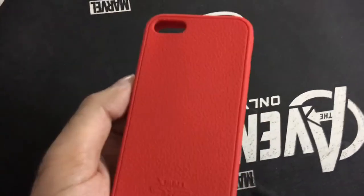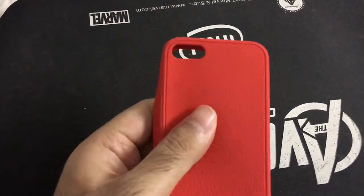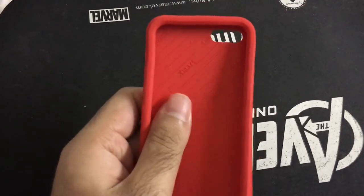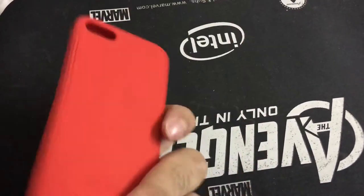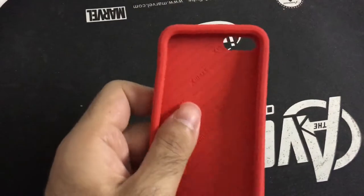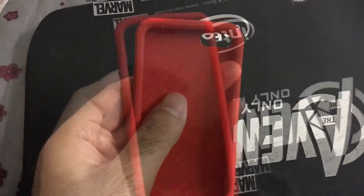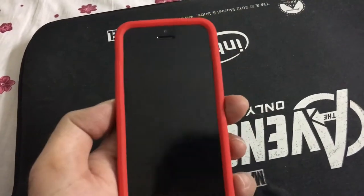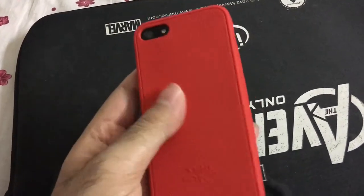It's made of rubber and very soft. This is how it looks like on an iPhone 5 — the feeling is quite pleasant.